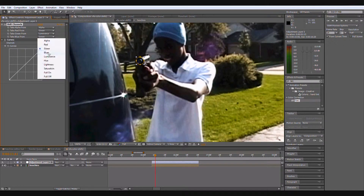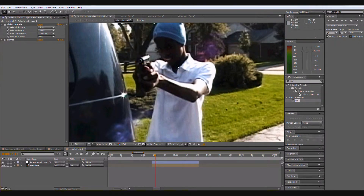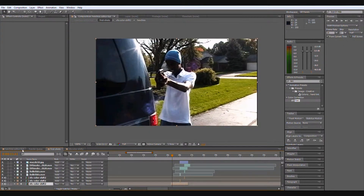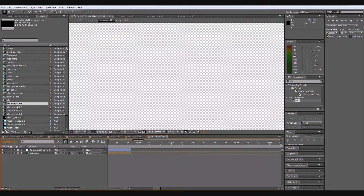I had to do a little fixing up in Curves — just a little bit. You can make it a little bit darker. There are also a couple of other shots where I had to use the same technique.